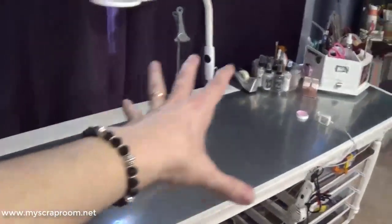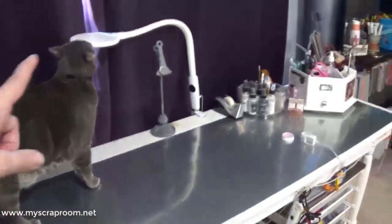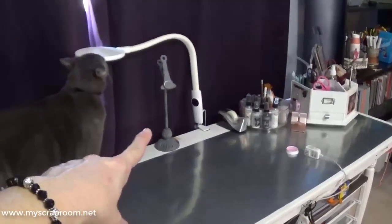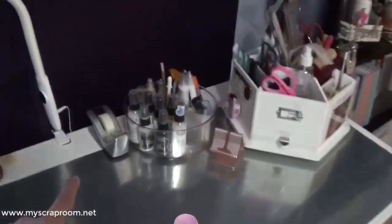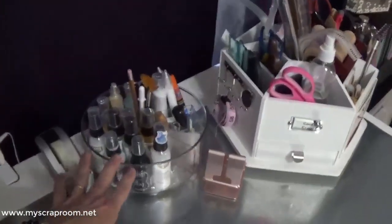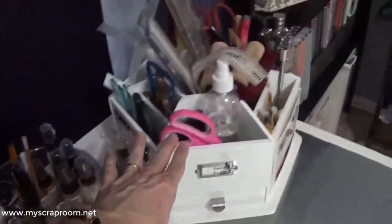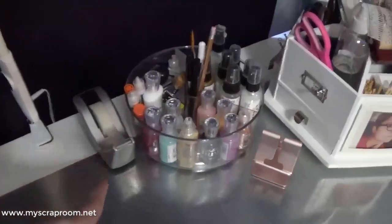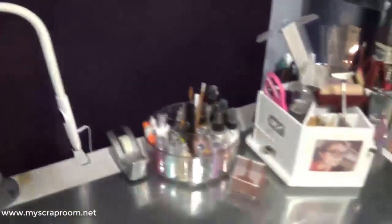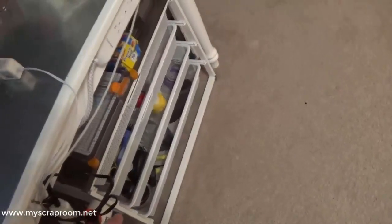So this is my creative end of the desk. He's wondering why the curtains are shut. I have my OTT lamp, my copy holder — when I'm using sketches I can put it up there. I have a couple of spinners: this is my ink spinner with the open inks I'm currently using, and this is my tool spinner. I keep tape here for when I'm stitching. I'm going to sit on the floor now to show you the drawers.